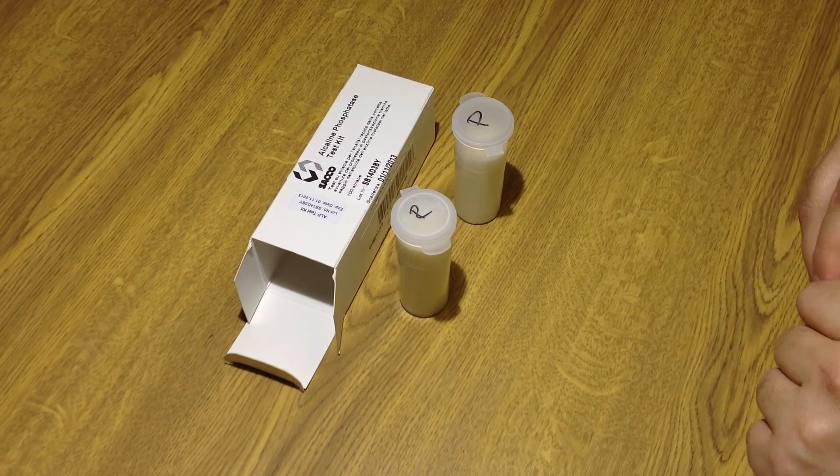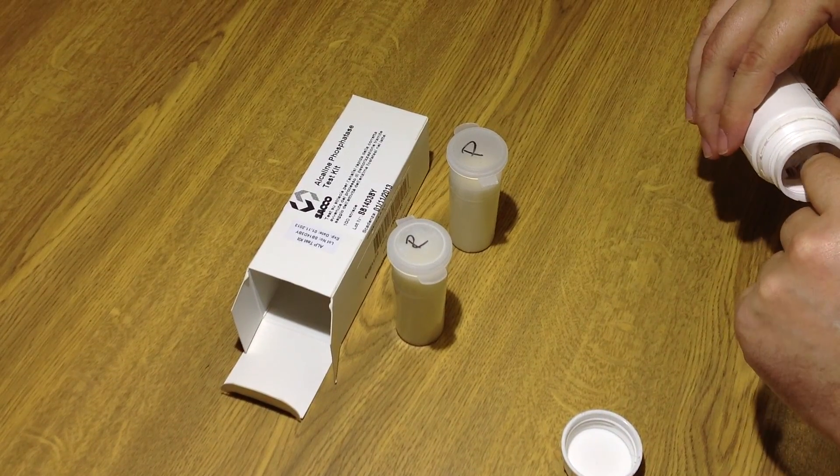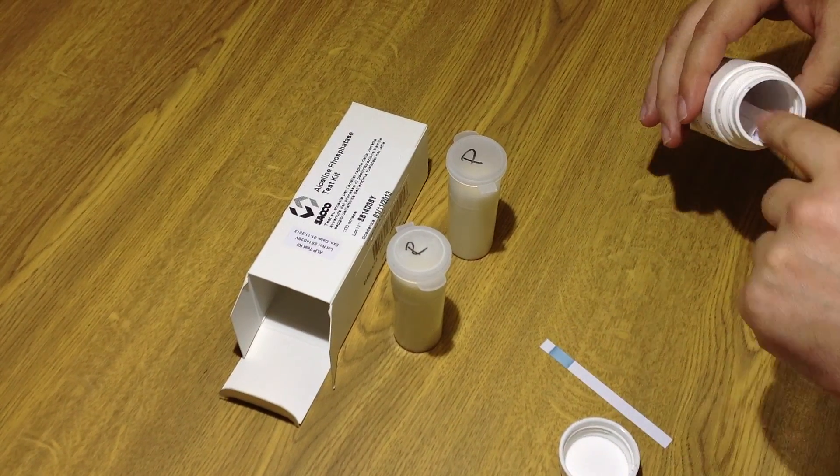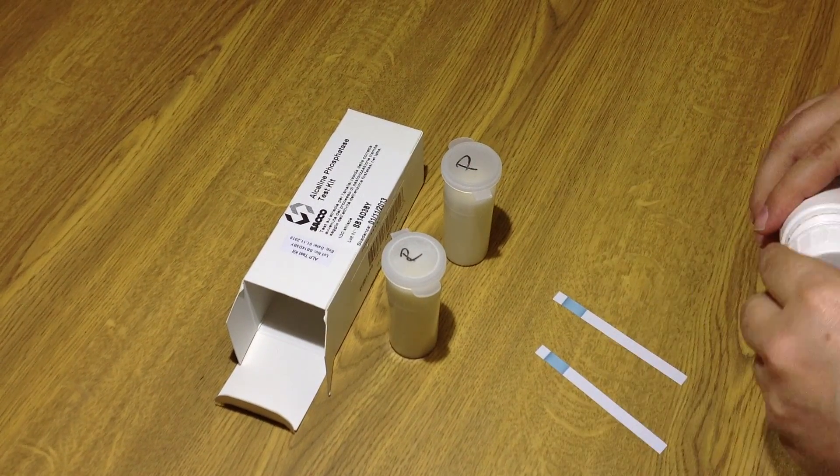Alright, we're doing an alkaline phosphatase test. Just want to get two strips out. I've got a raw milk sample and a pasteurized milk sample.